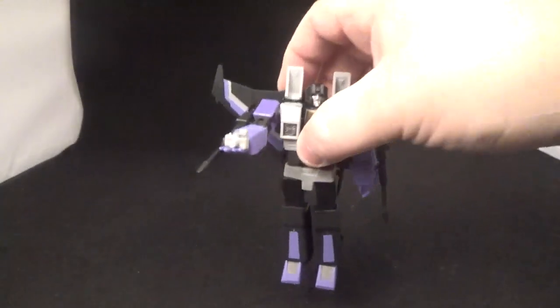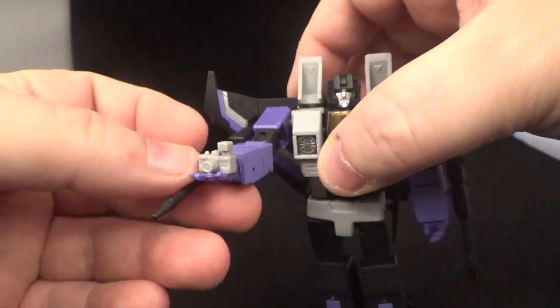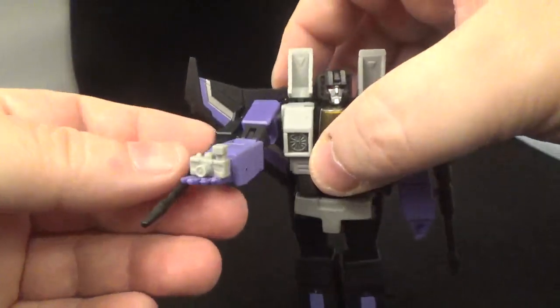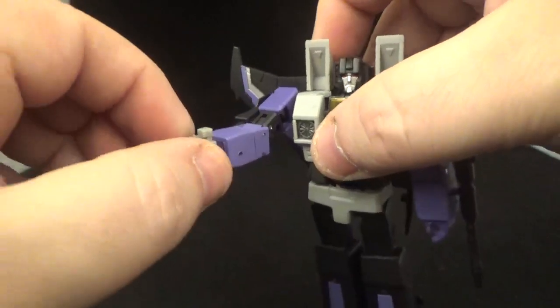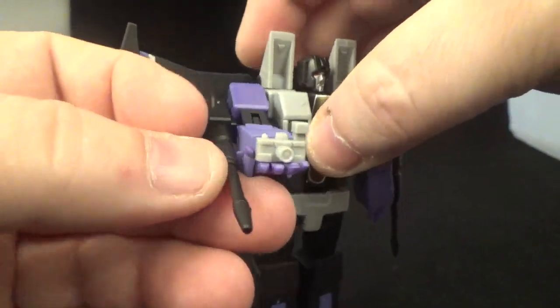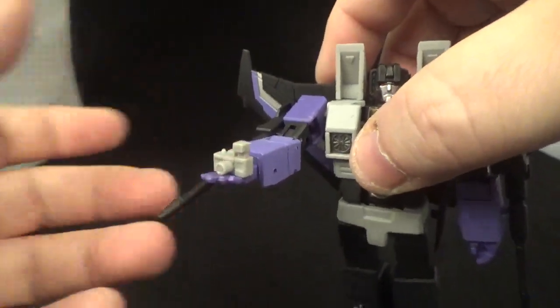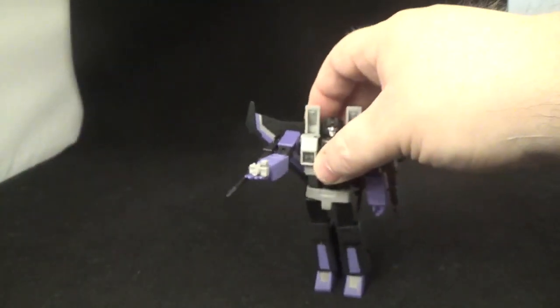I also forgot — the set comes with a little Reflector figure. I thought that was pretty cool; I wish they would have painted it up since it's just grey plastic. It's a nice little nod to throw that in — Skywarp can hold it with the open palm hand, just tab it in there. I wish they would have painted it; it's really small so I almost mistook it for one of the hands.